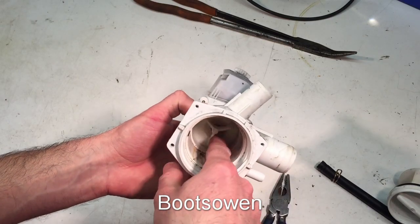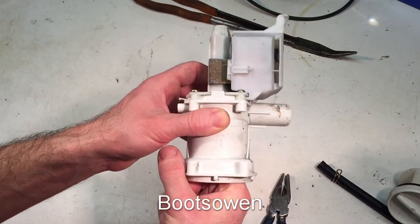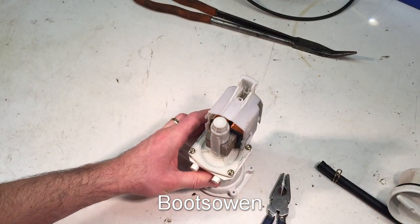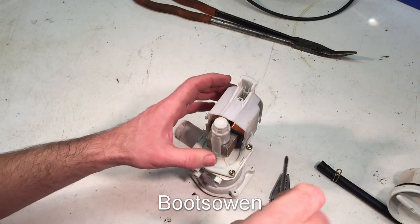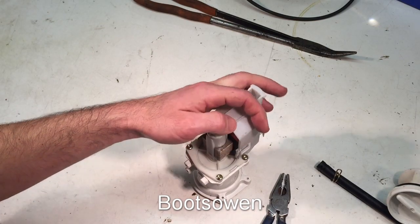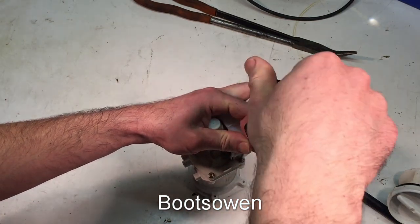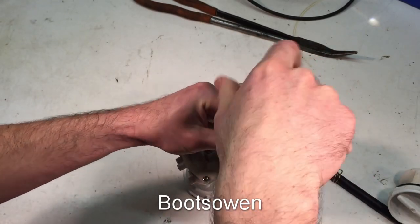These pumps are quite a miracle. Spinning that around, it feels normal as far as these things go. Let's get the Torx screwdriver on there — too small. I think this is T20. Yeah, T20 Torx. Four screws.